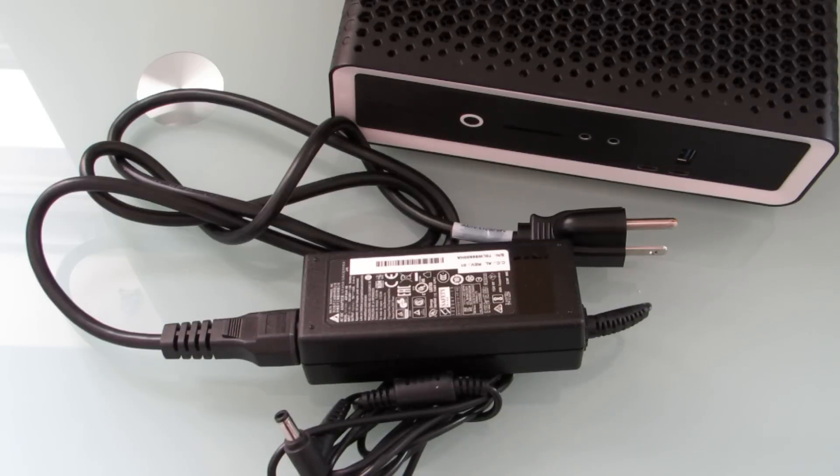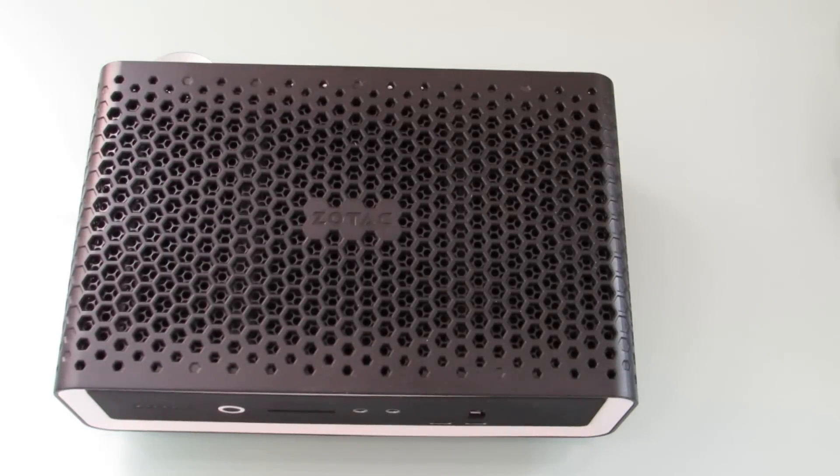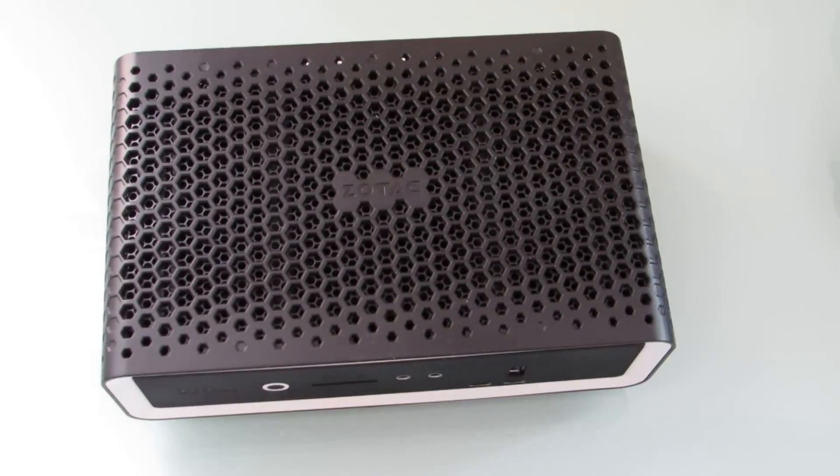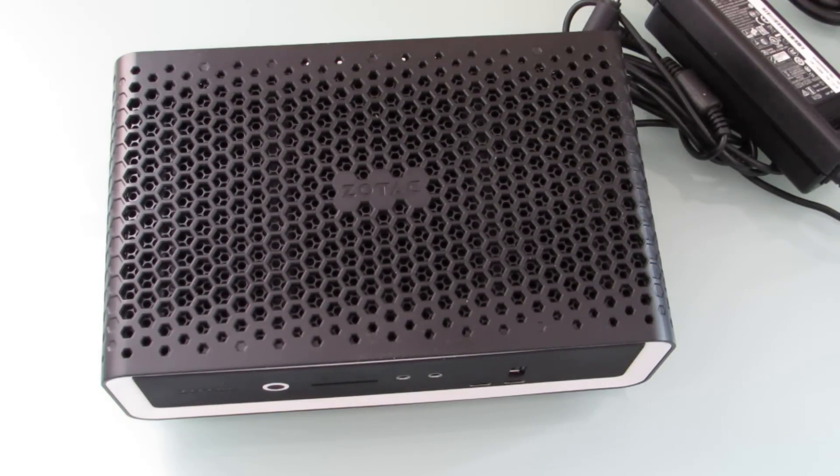The Ethernet ports are gigabit Ethernet, and it supports up to 4K 60Hz displays. The USB Type-C ports run at 10 Gbps. So that's a quick look at the Zotac Z-Box CI660 Nano and how you install and set up the memory and storage. Now all I have to do is plug it in, load an operating system, and start using it. This is Brad Linder with Lilliputing.